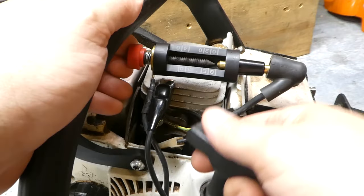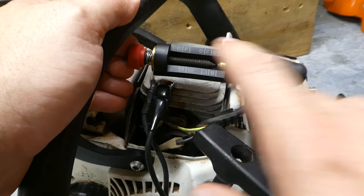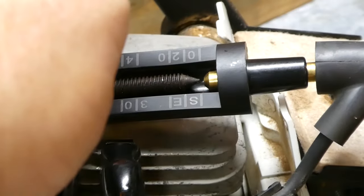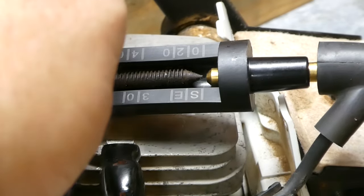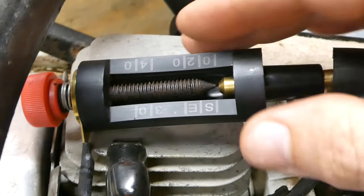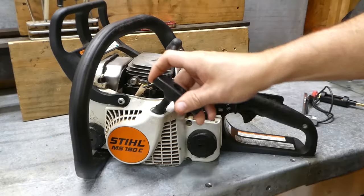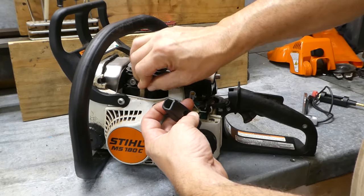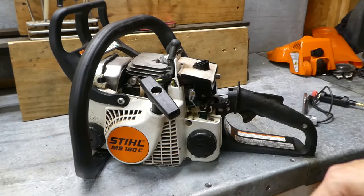So then if we set up our spark tester and we pull the machine through — if the ignition coil is bad, we will get no spark. If the ignition coil is good, we should get a spark. You can see there that we do have a spark, which means that in this case our coil is good. So if we were getting spark in that condition but no spark when this is plugged in, that means there's some other problem in the system and the ignition coil is fine.